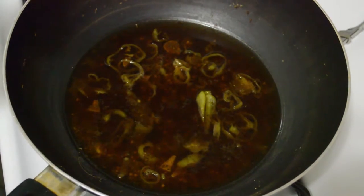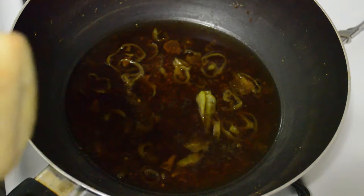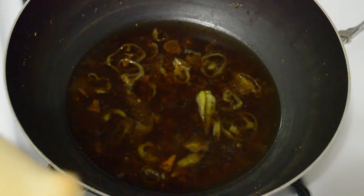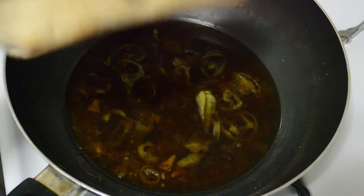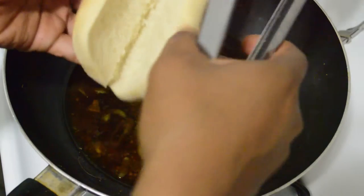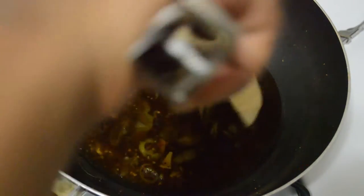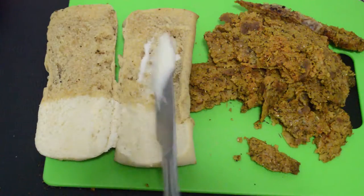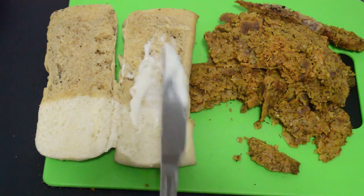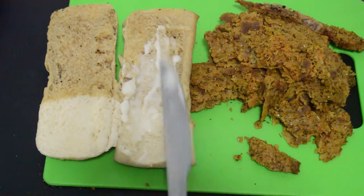Once you are done cutting or slicing your loaf, the trick to a delicious and authentic Chicago Italian beef is dipping — not just dipping the meat, but dipping the bread also. I'm going to go ahead and open it and dip half of it in the juice. Now I'm going to add some mayo straight from the jar. I didn't dip the entire roll because I do want to be able to hold it.